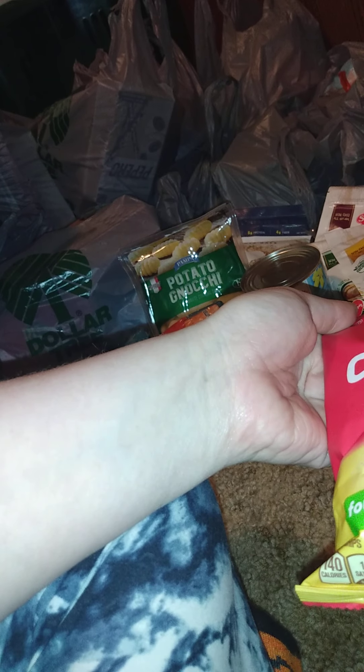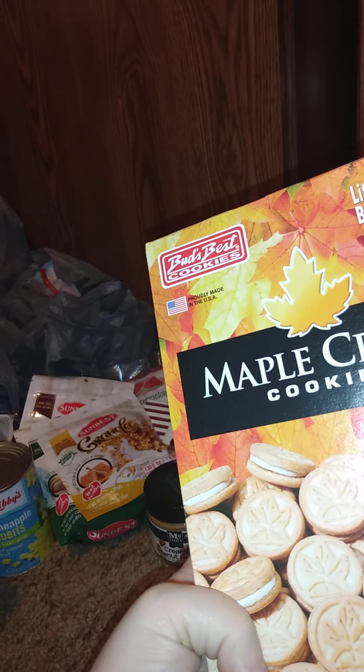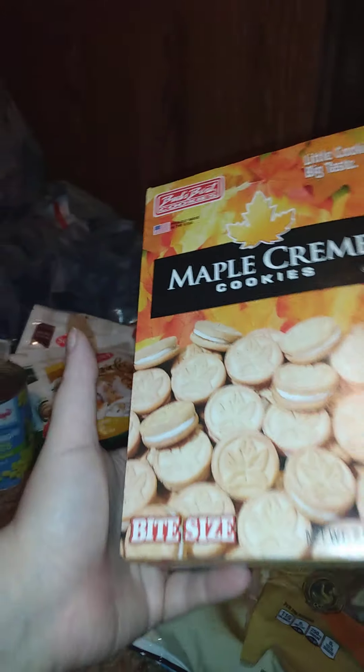We got these cheese crispers, four cheese and herb, two ounces — I like those. He also got these to try — he saw somebody hollering about them and wondered what they taste like. These are Bud's Best cookies, maple cream cookies, bite-sized. I don't know what they taste like but he thought he'd give them a try. Almost forgot we got those cookies.